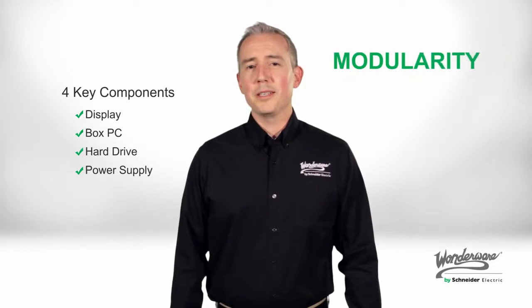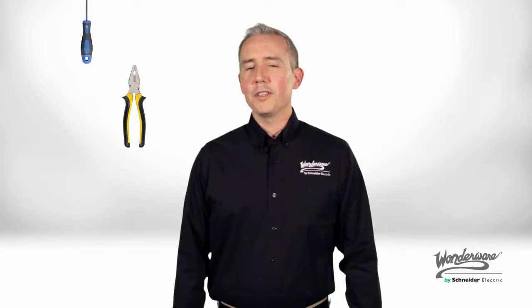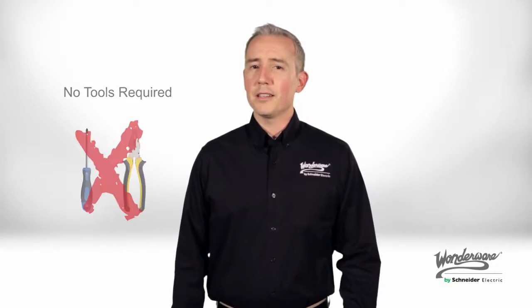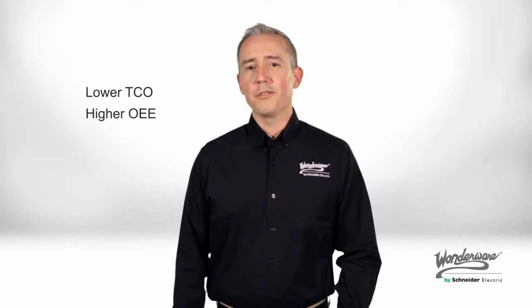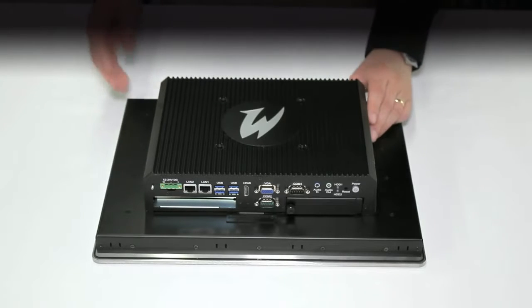One of the great new features of the InTouch panel PC premium and standard devices is its modularity. These four key components can be removed without the use of any tools, thereby reducing downtime and lowering the overall total cost of ownership. In this demonstration, we will go over the modularity of the Series D premium and standard InTouch panel PCs. These devices are divided up into four key components.